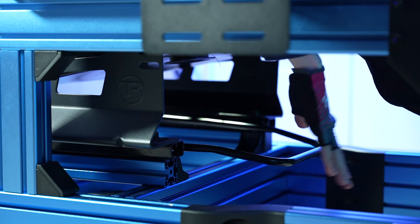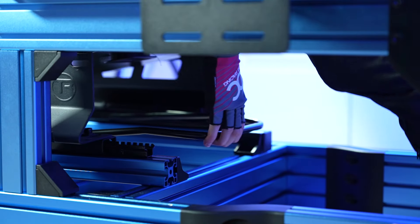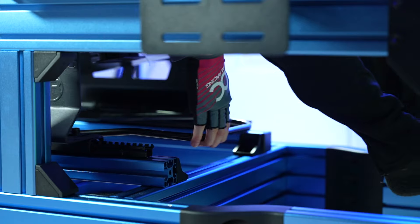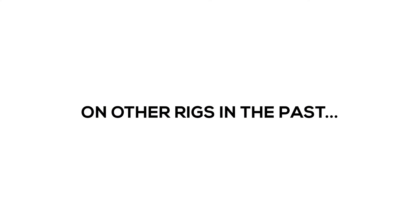Other than the fact that it's slightly hard to reach, I also can't complain about the seat slider. It's smooth, fast, and rigid, and it has worked flawlessly time after time — something that has failed on me on other rigs in the past.